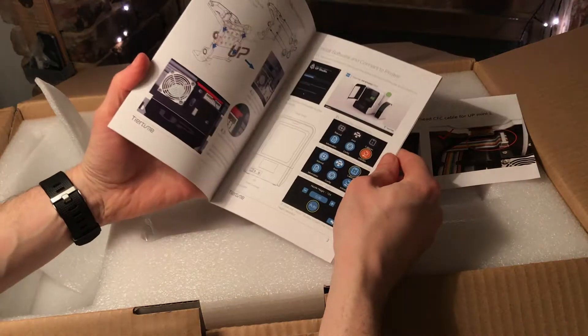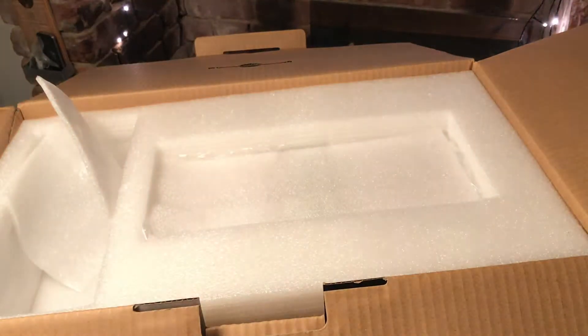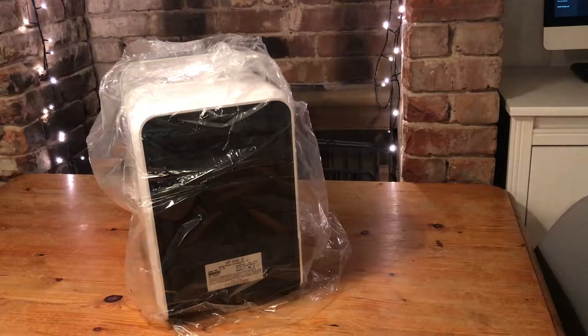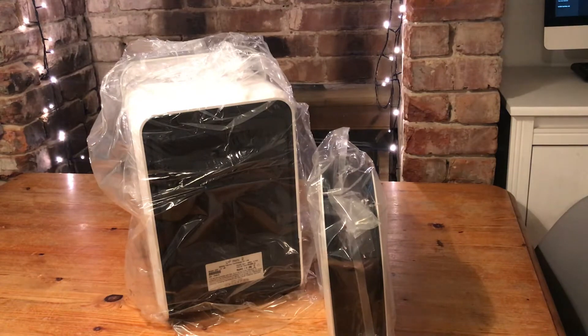Quick start guide, and this is probably an out of date version of the PDF. Right, and on to the main event. So inside the box are two main packages: a filament holder and a 3D printer. We'll take a look at the filament holder first.